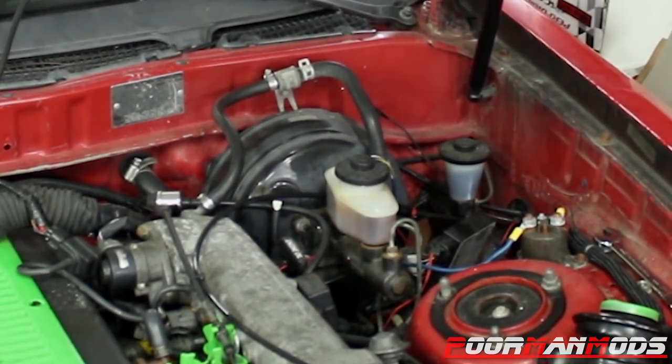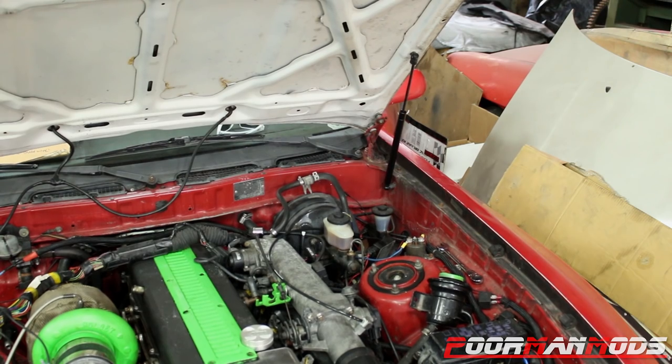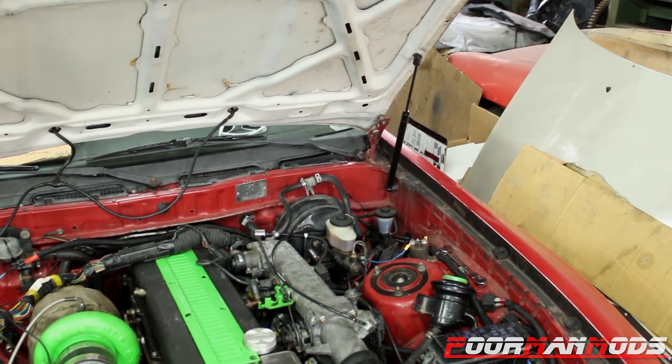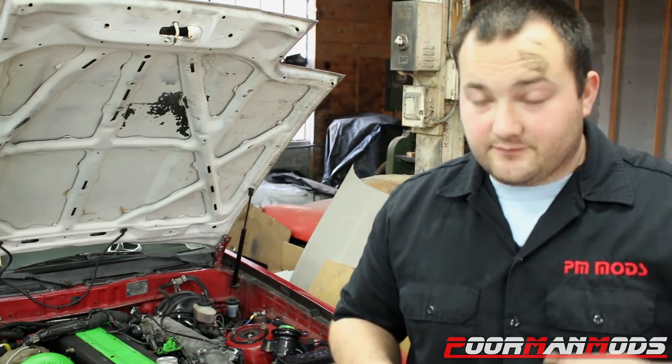Look how much this moves! So you just saw how much the master cylinder actually moves.